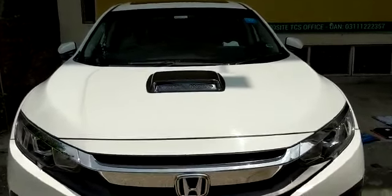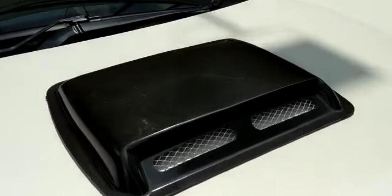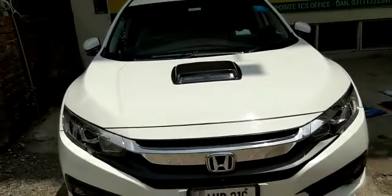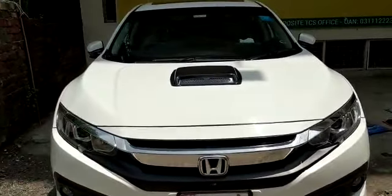Hello, this is Saad from Sehgal Motors. Today we have brought you the Universal Air Flow which you can put on your car as a decoration purpose, where most people want to give their car a sporty touch. We have installed it on a Honda Civic New Model.